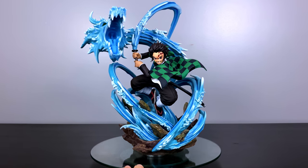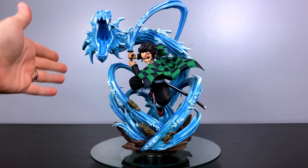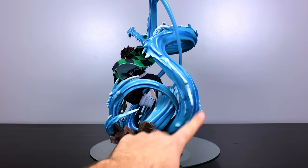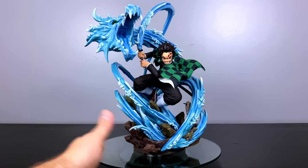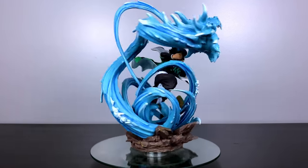Taking a step back, the reason why this statue is so incredible to me is the fact that they showcased and captured Tanjiro doing all of his different rotations — you can see about five to six in here — to get to the point where he's using his tenth form, forming that water dragon. The way it all feels so dynamic, like it jumped right out of the anime.